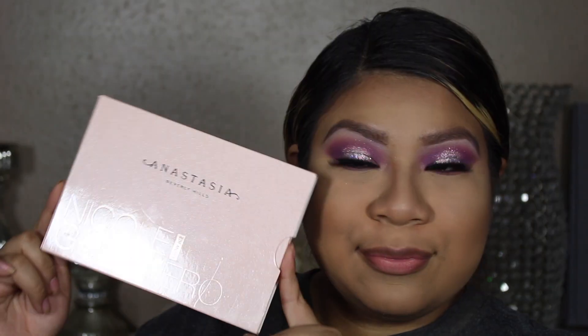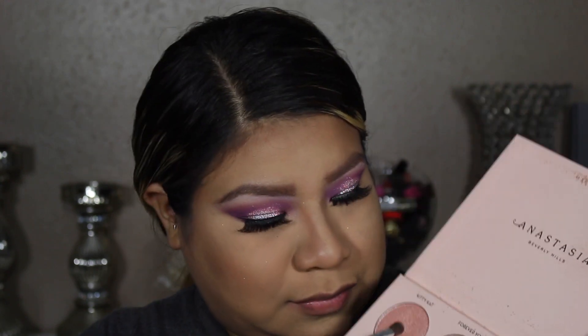Going in with the Anastasia highlighters and placing that in the tear duct of my eye.